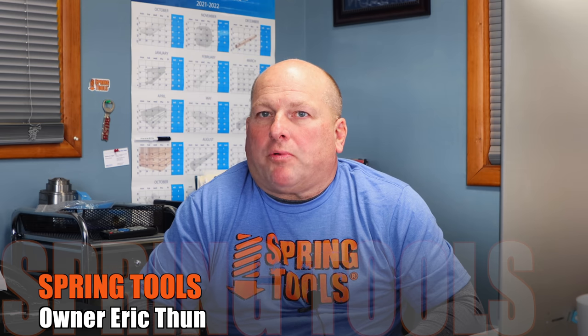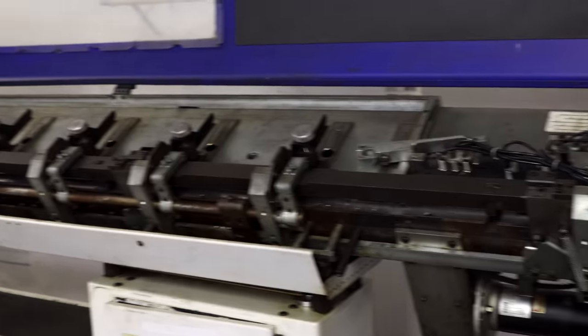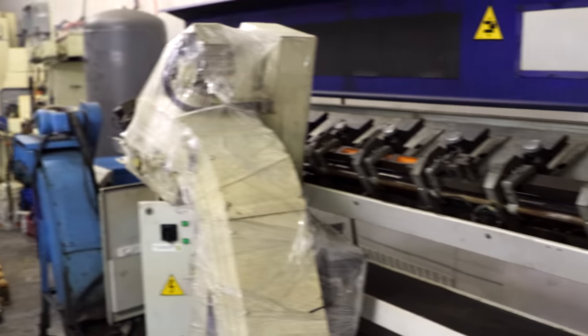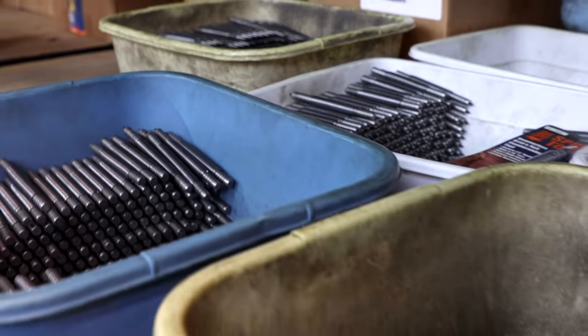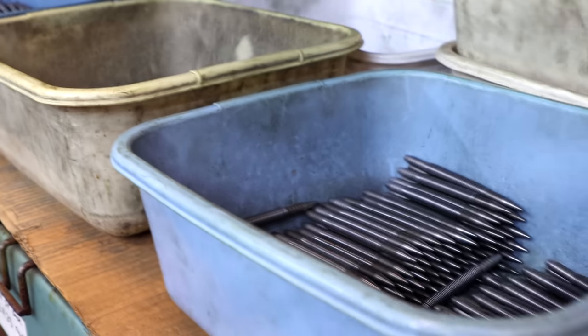My name's Eric Toon, Spring Tools. Spring Tools was incorporated in 2005 and ever since we started the company, we've made everything in house. We have a variety of tools — I think there were about 40 different tools in the line when we started out. We've grown substantially since then, but to date we still manufacture everything here in Spokane.